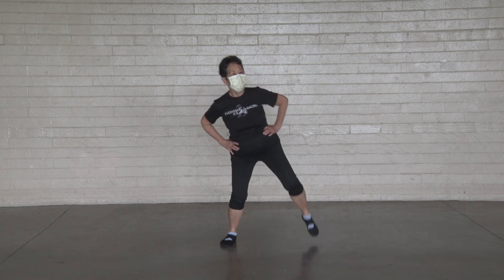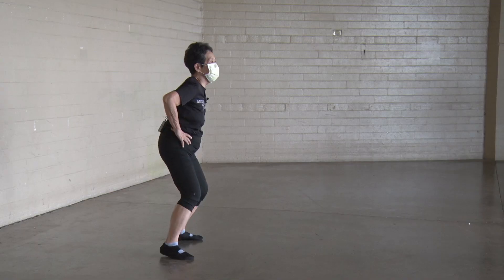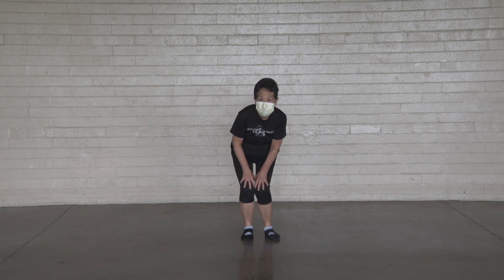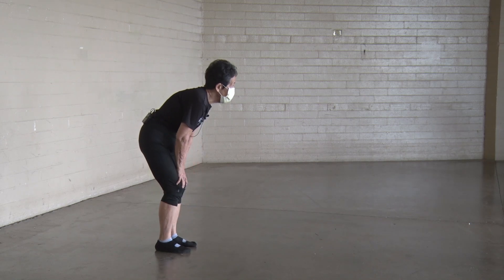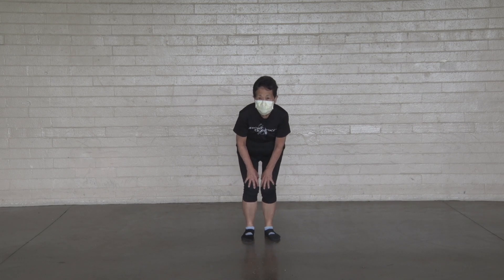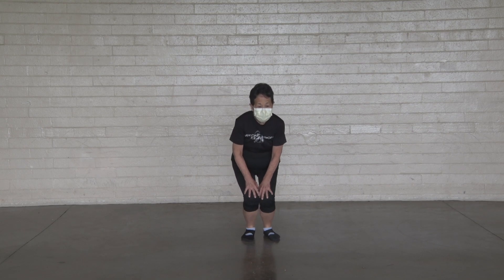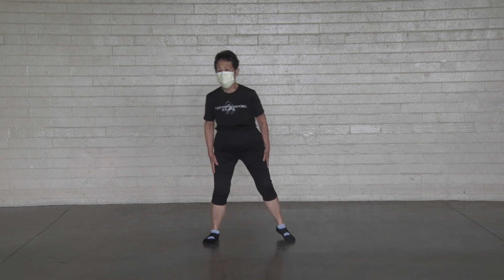Turn your knees. One, two, three, four, five, six, seven, eight, nine, ten. Other way. One, two, three, four, five, six, seven, eight, nine, ten. Okay, we're gonna be the Heisman Trophy winner.